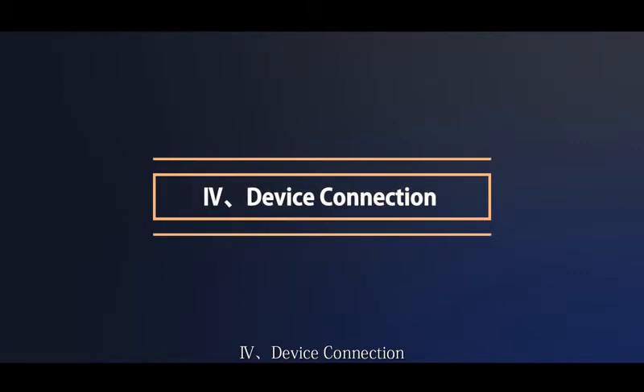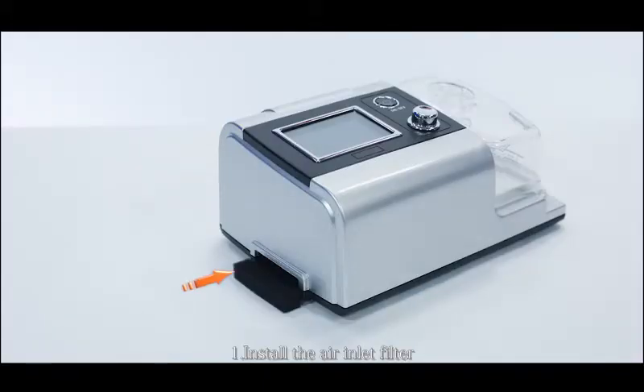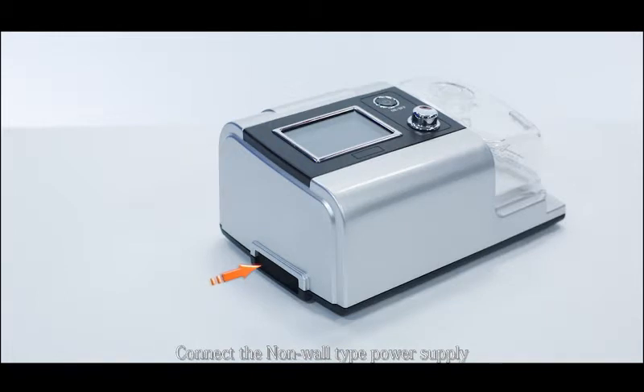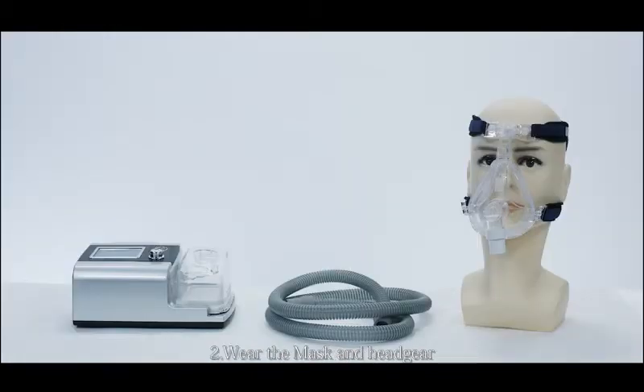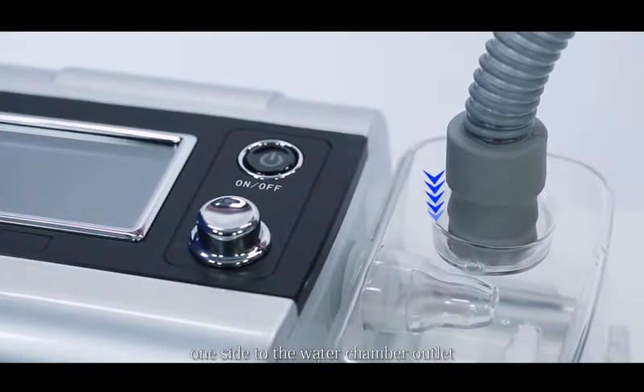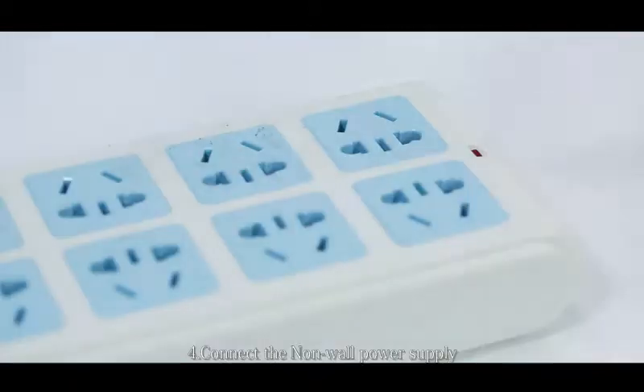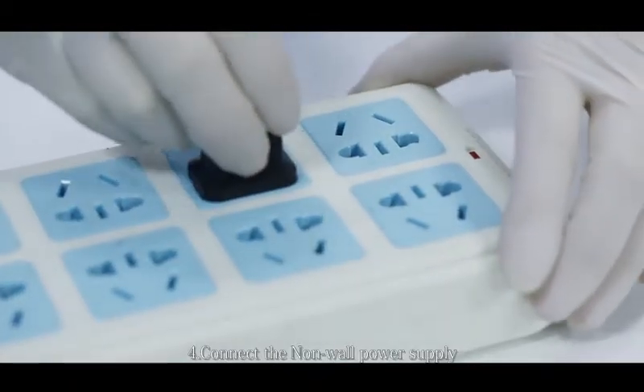Device connection. Step 1: Install the air inlet filter. Step 2: Wear the mask and headgear. Step 3: Connect the tube — one side to the water chamber outlet and the other side to the mask inlet. Step 4: Connect the power supply.